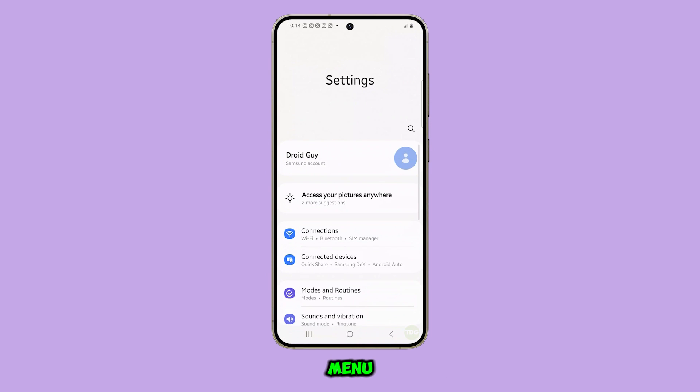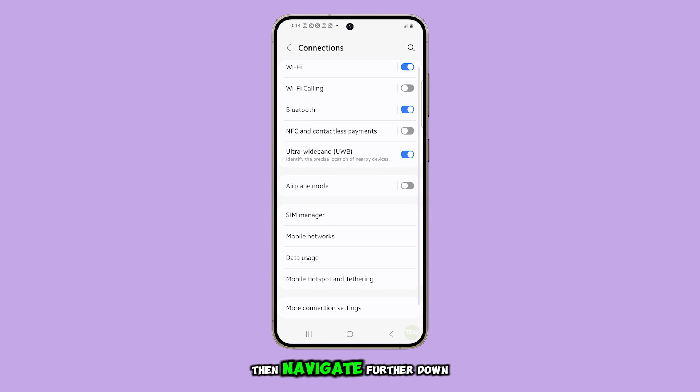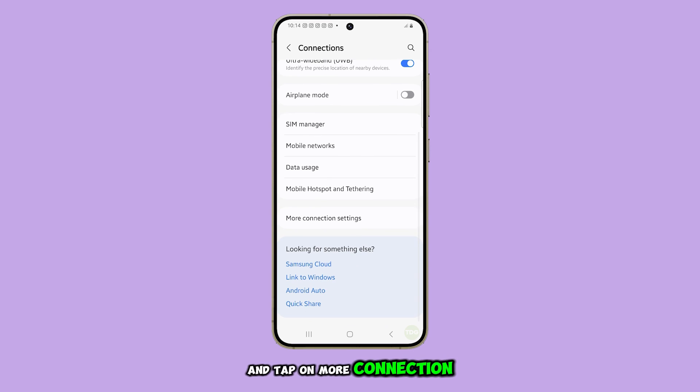Once you're in the settings menu, scroll down and select Connections. Then, navigate further down and tap on More Connection Settings.